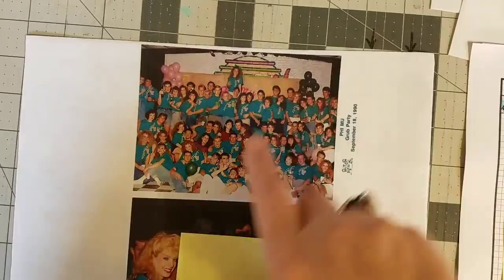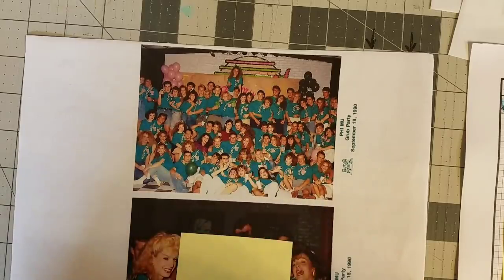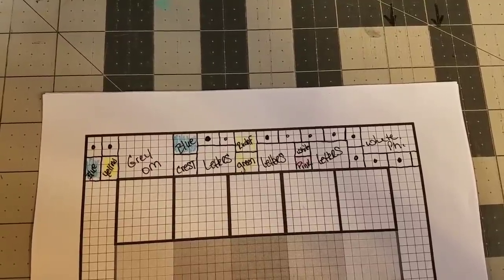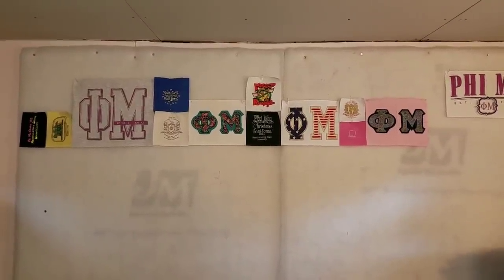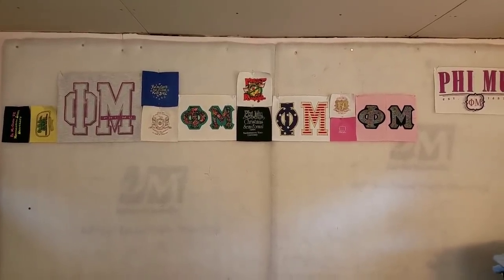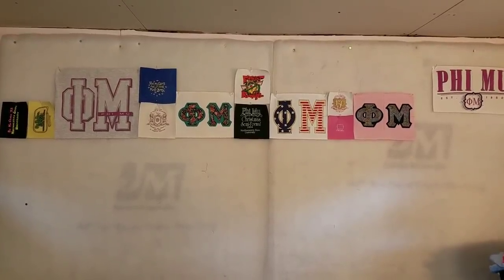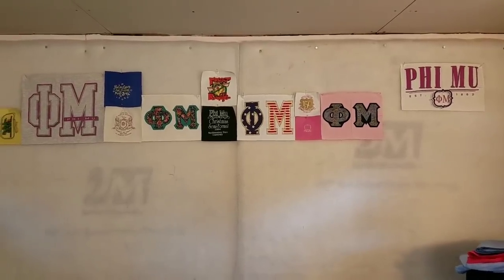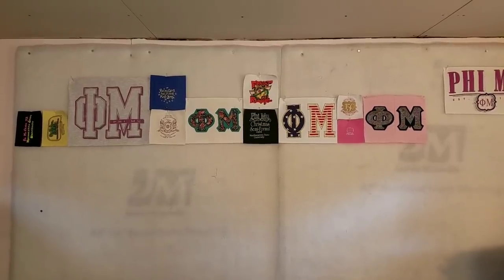Let me go ahead and warm up my iron and I'm going to stabilize my shirts and get them cut out. Here we are — I have all of my t-shirt logos all stabilized and cut out. Let's go take a look at the design board and see what this actually looks like. These are all the t-shirt pieces that will go in the border and we're going to fill in with pictures. I might shift the three blocks that are ten by eight up and down just to randomly move things around and shift the photos down below those blocks.